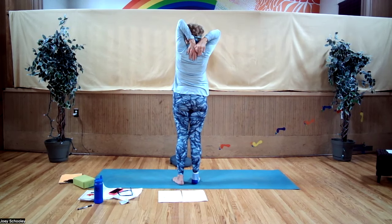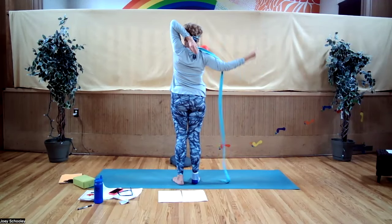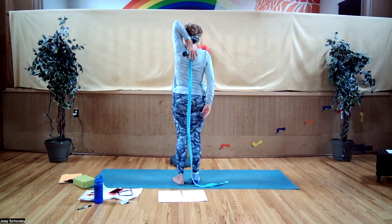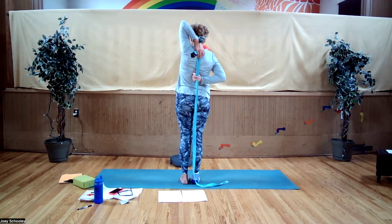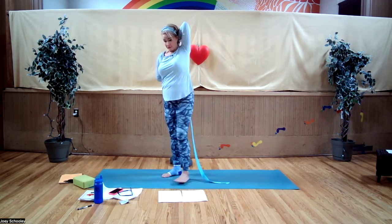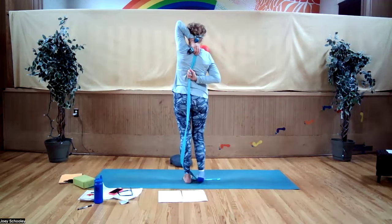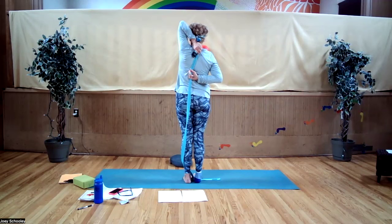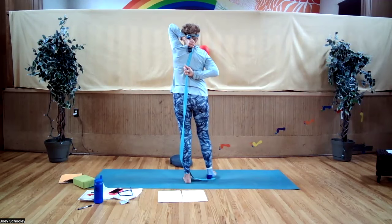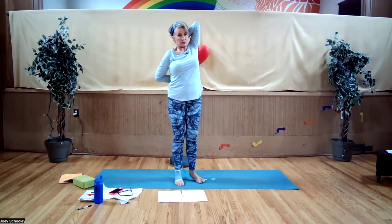Bring that arm behind your back, pressing down. This is where you may take your strap — and taking hold of it, some of you may be able to reach your fingers, but using the strap you can start to pull the bottom arm up a little bit. Be aware: don't do too much, don't do too little.